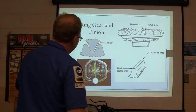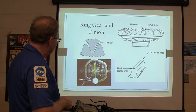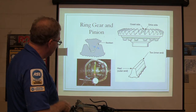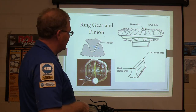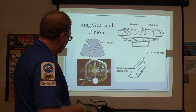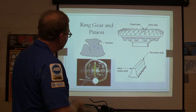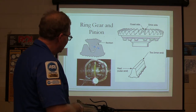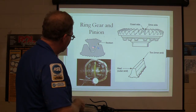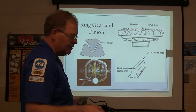Here's your ring gear and pinion. Backlash is how much space there is between these gears, and you're going to measure it with a dial indicator set up just like that. Every time I have somebody measure backlash, they want to put the dial indicator every other way except the right way. If you understand that you're trying to see — with the pinion gear locked where it can't move — how much space there is between the ring gear and pinion, you'll set it up correctly. That's how the backlash worksheet is supposed to work.